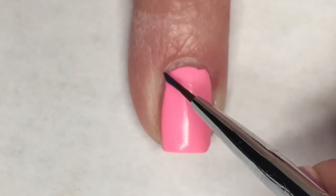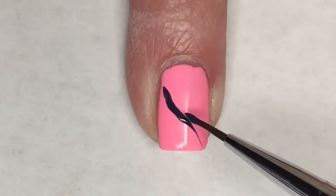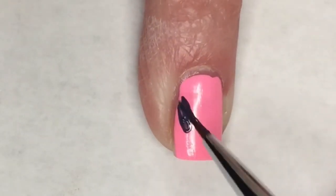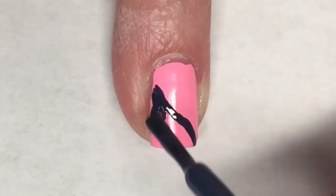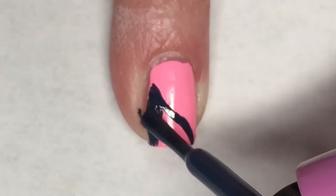Taking a small detail brush and Natty, I'm going to go ahead and paint just a slanted kind of french tip. Once I have that laid out where I want it, I'm going to use the brush to fill in that bottom half of the nail.